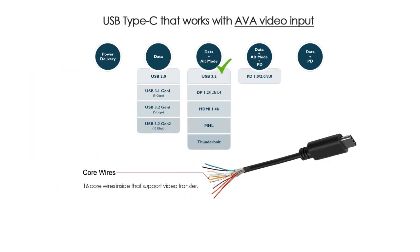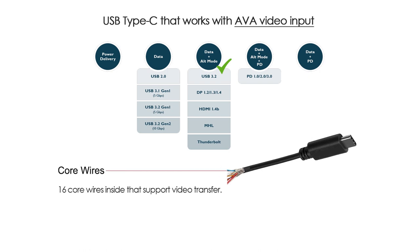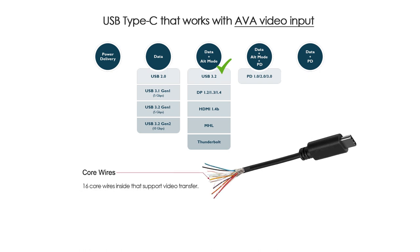The USB-C cable used for video transmission must have at least 16 cores inside. If you're sure your source device can output video but there's still no signal, try plugging the cable firmly into the port or try a different USB-C video cable.